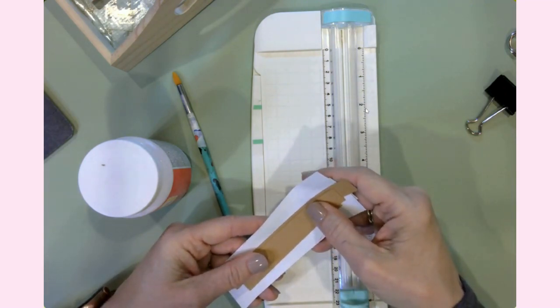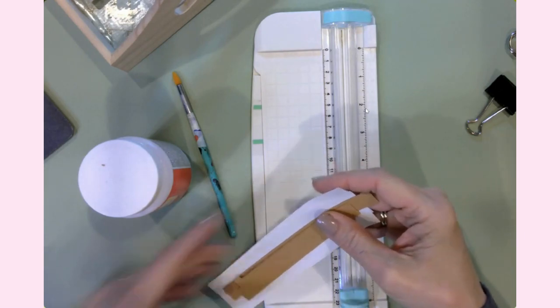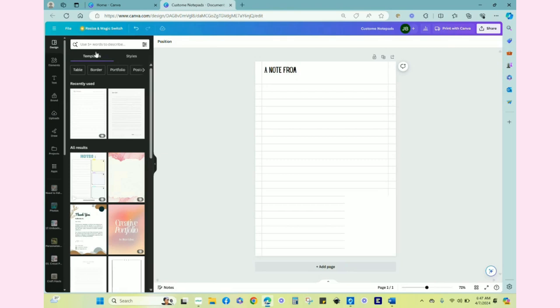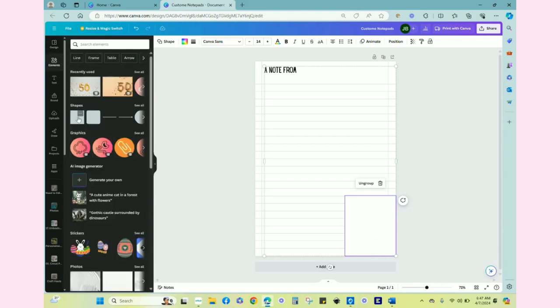Let me take you over to Canva super fast to show you the gist of what I did, and then we will get to put one of these together. So here I am in Canva at Canva.com. Once I signed in I went over to create a design, it gives you your blank canvas, and I searched up here for notepad and found one that looks like this — it's lined, it almost looks like notebook paper which I really like especially for teachers. The next thing I did is I created a blank box down here; I wanted to put a picture but didn't want it to be obscured by the lines, so I went over to Elements and under shapes I clicked on the square and then resized it to the size that I wanted.